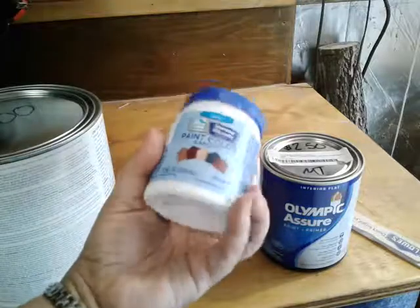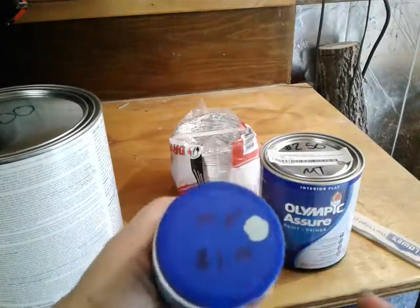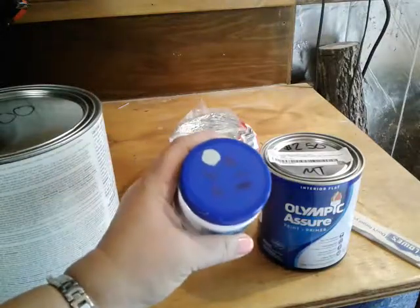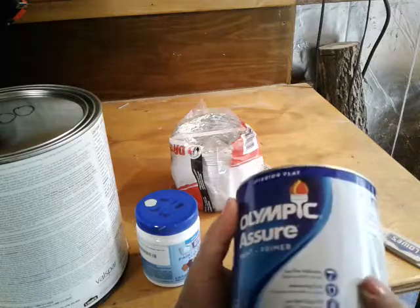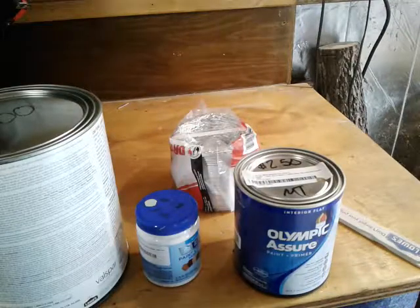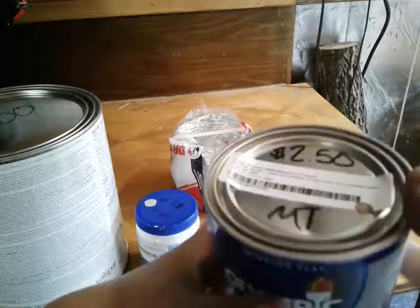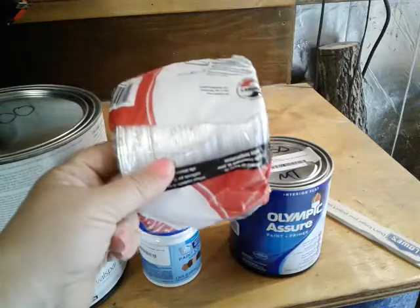These little sample things — you can get a sample of a paint, and someone had returned this one. I already have something very similar in chalk paint, but what I need to paint doesn't require chalk paint. This sample was a dollar. I don't need a lot. Normally this is like two or three dollars for a sample, but they brought this back and it's a dollar. This interior can is like $9, but it's only $2.50. I like this taupe color. And it's primer too, so I don't have to worry about priming.